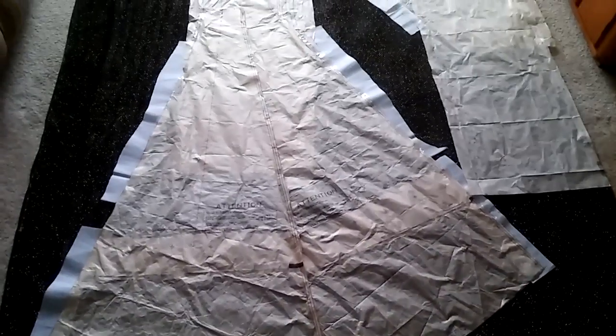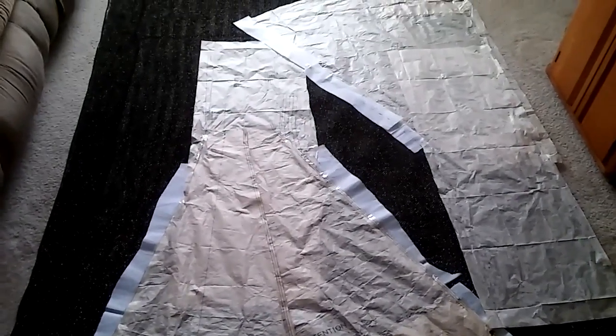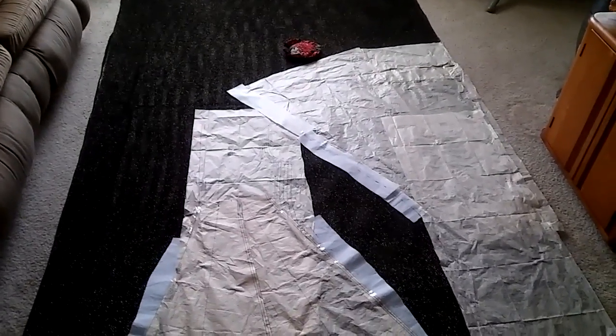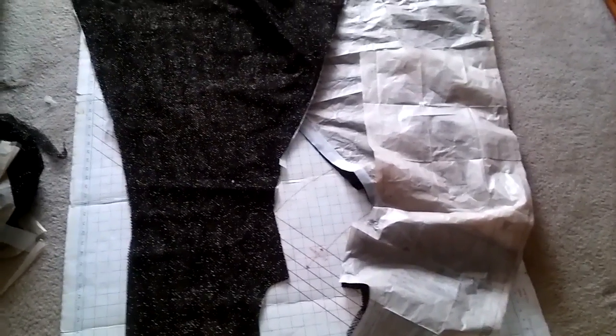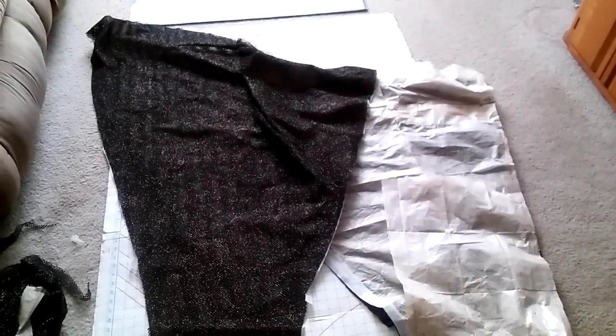I think this part is part of the creation. Once we go to the fabric, that's another step. So this is the cut fabric for the cloak, and this is one of the sleeves.